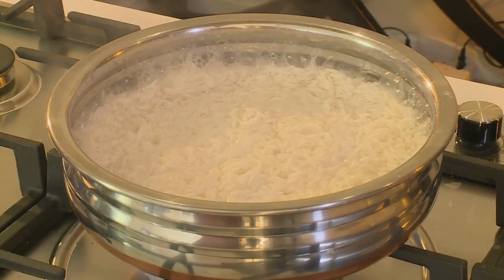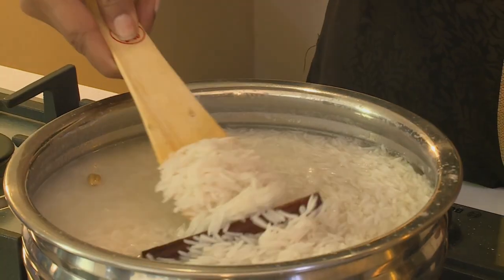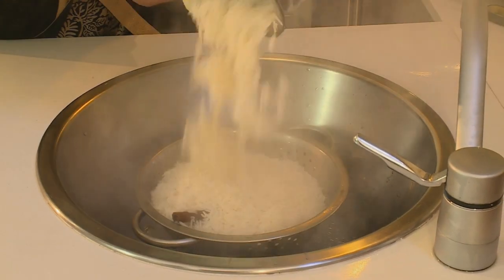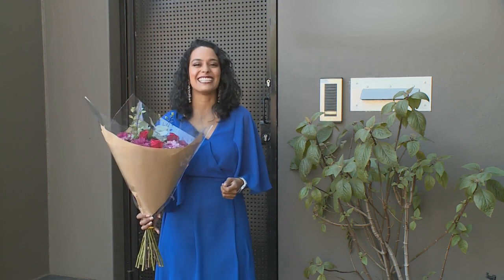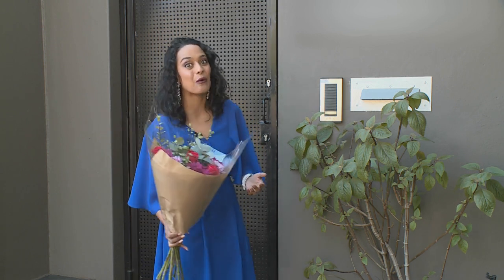Muslims around the world are celebrating Eid al-Fitr, which marks the end of the holy month of Ramadan, and we've invited guest foodie Nazira Musa to prepare a feast for the occasion. Joburg-based chef Nazira Musa describes herself as a concocter of food, but that's a very modest description of someone who has enjoyed equal success as a business executive and in her culinary and catering career. Today's guest has mustered up the courage to take the leap from corporate stability to follow her dreams, and it's resulted in a delightfully delicious career.